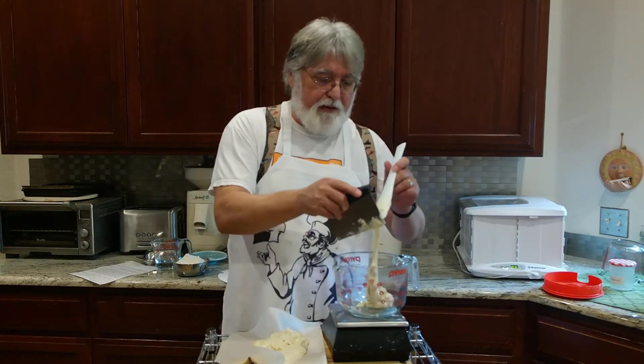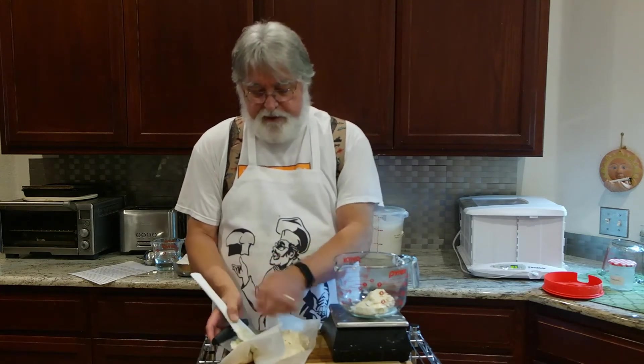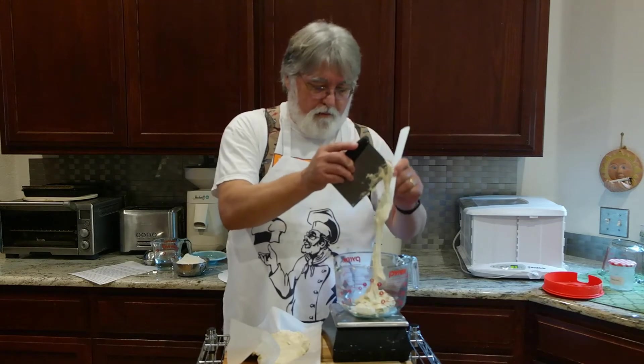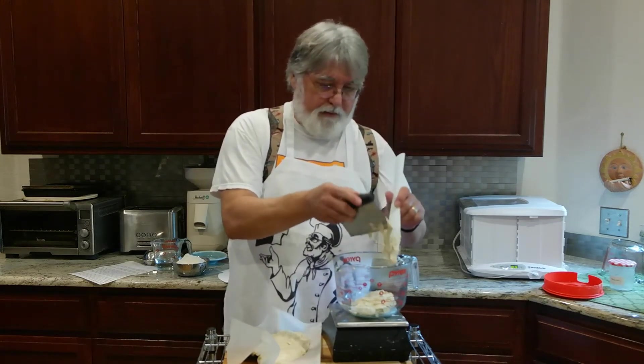It's thick enough that this paper wants to come along when I grab the starter. It's about 200 grams. Up to 250.